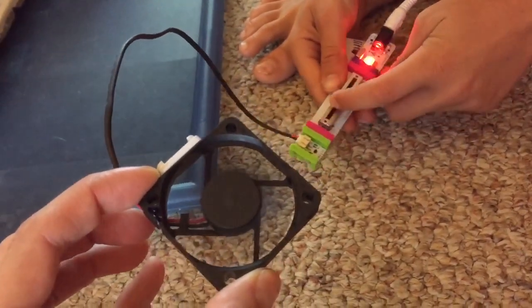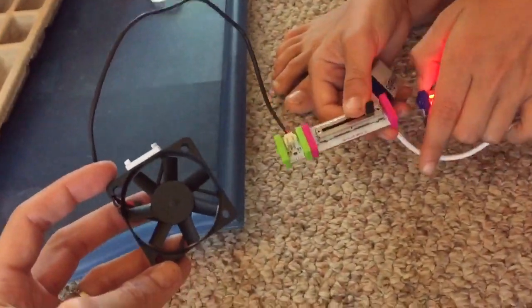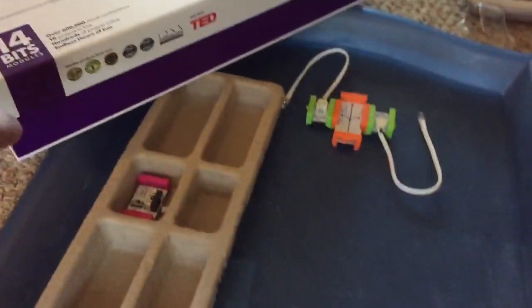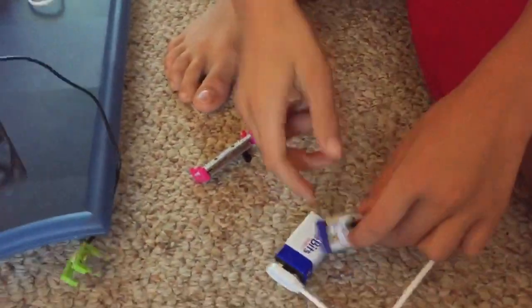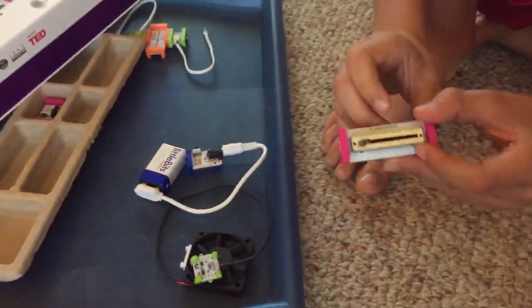Show me the pieces that you used. So, let me just sand this off. Okay, so this is the little bits, the premium kit, right? Yeah. This is the big one. I'm going to take everything out. First you have to use the P1 power and then you have to use the slide dimmer right here.